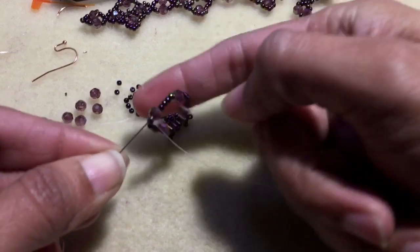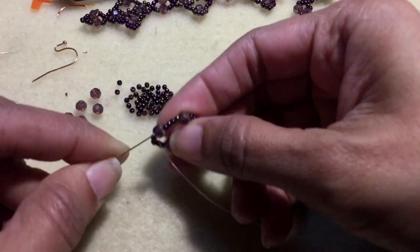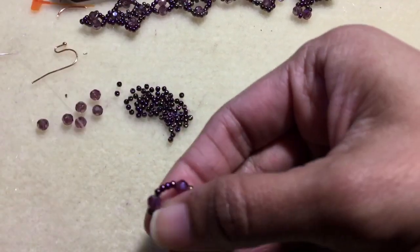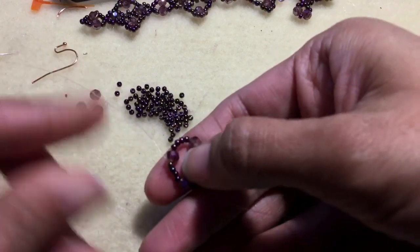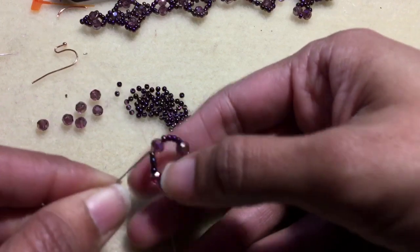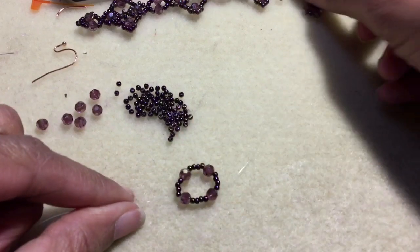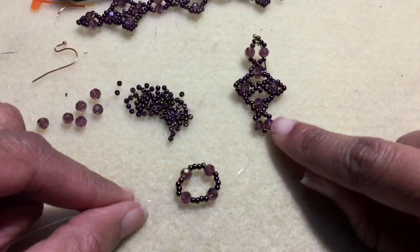Now I'm going to pull my knot so it gets pulled into the seed bead. I'm just going to keep going until I come out of this next round bead. Pull through the seed beads first and you'll feel the knot pull in. Now I'm going to go ahead and go into this next round bead, and we are going to make the bottom part of the earring — this little dangle piece.